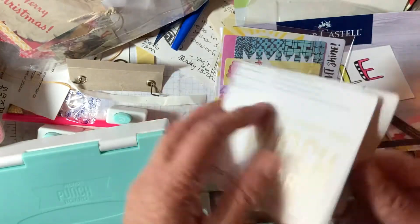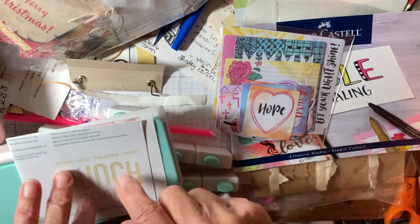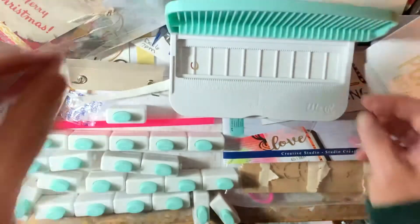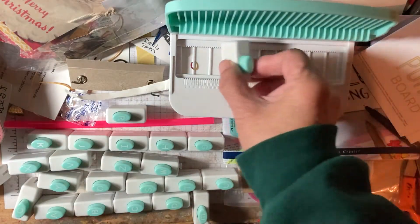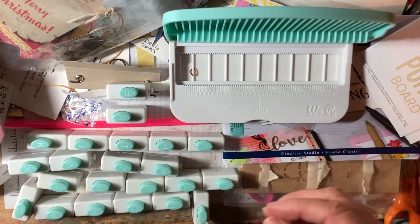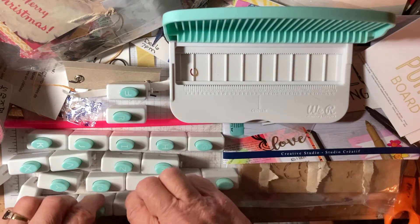This is for the punch board right here. It has letters, and you open this up and you just put a letter in there. So if I wanted to type in, let's see here.